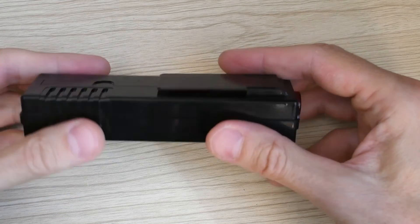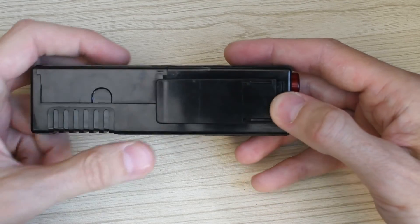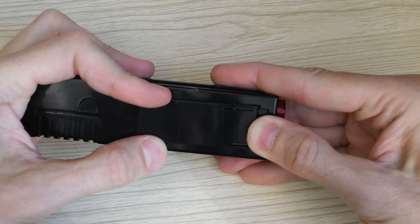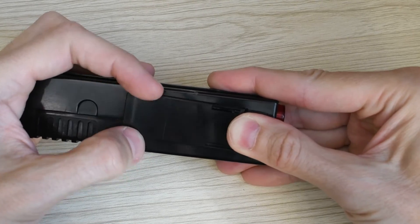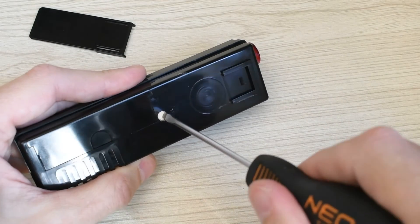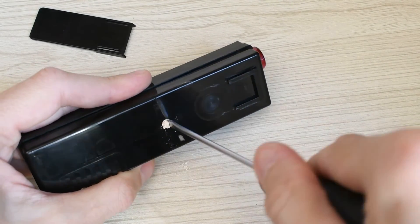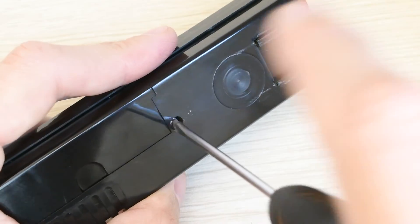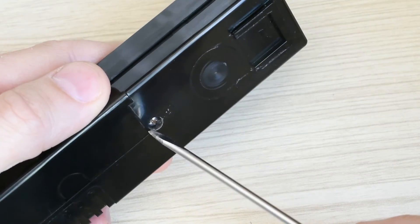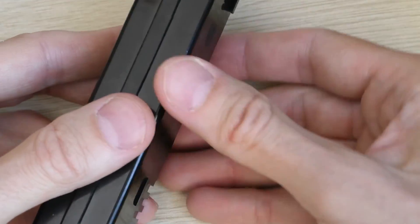Now let's disassemble the indicator to look at its internal construction. To do this, you need to slide off the clip — underneath it is the mounting screw. The two halves are also held together by latches.